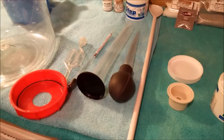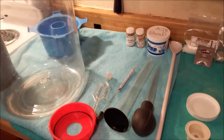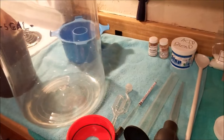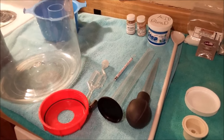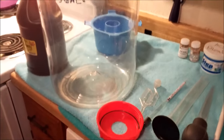We're going to clean and sanitize everything, and then we'll use filtered water this time since we didn't expect to be making a five gallon batch today. After cleaning and sanitizing, we'll put the bentonite in.